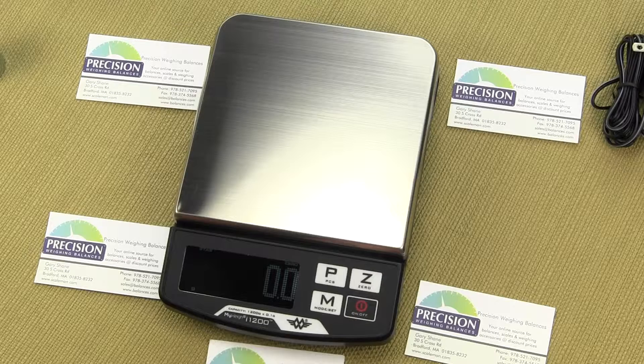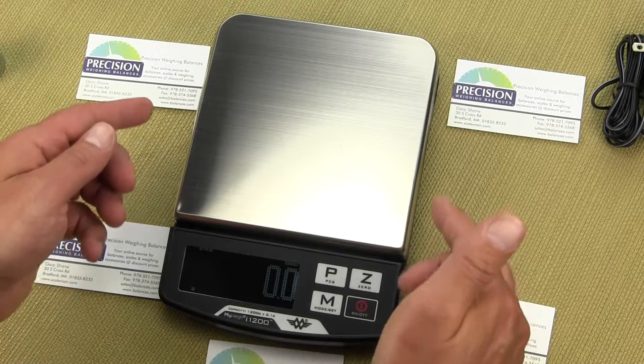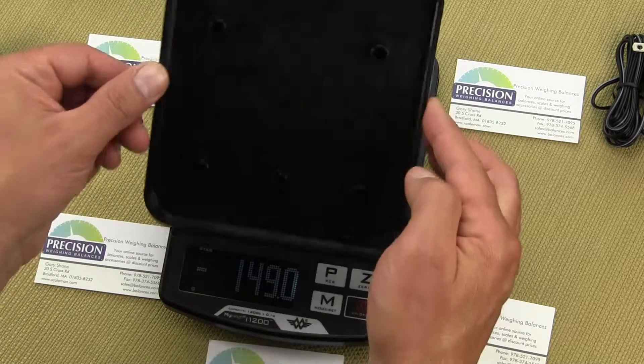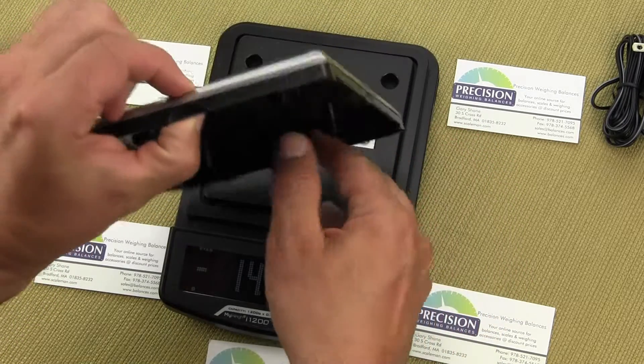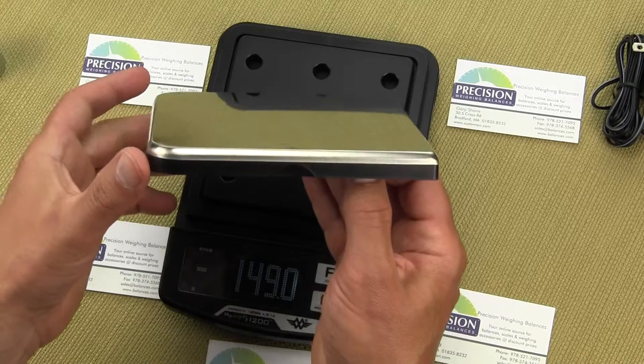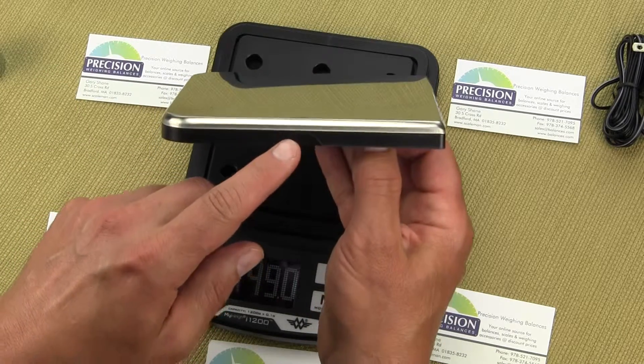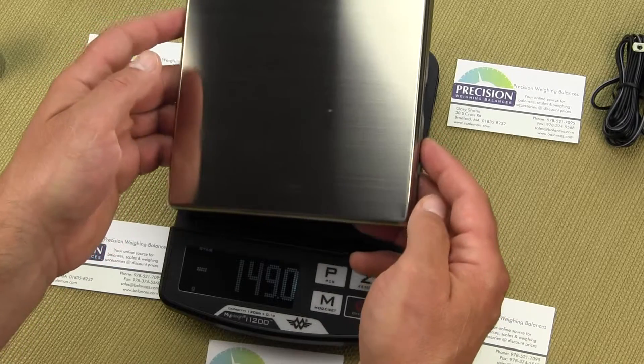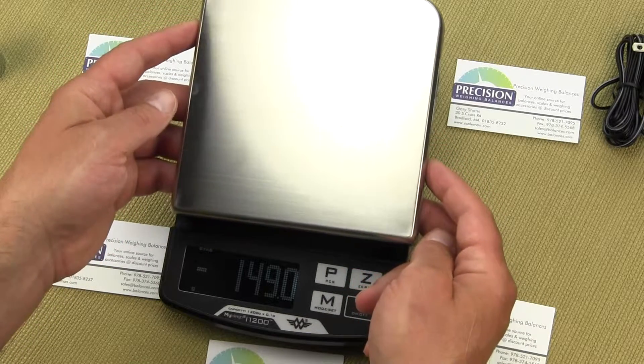The balance has a nice large stainless steel platform that is removable. The platform even has little divots on the side for your thumb, so MyWay has thought of everything when designing this scale.